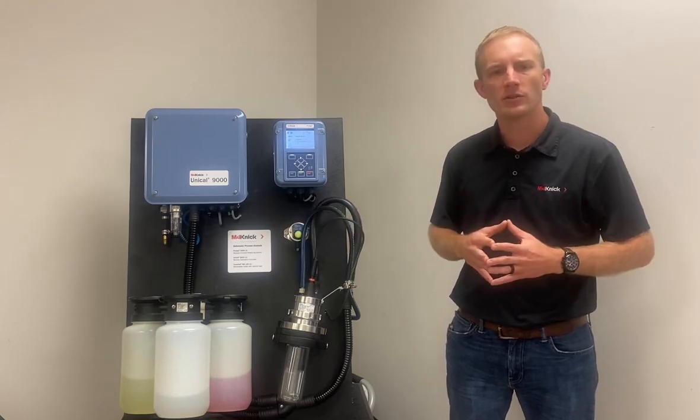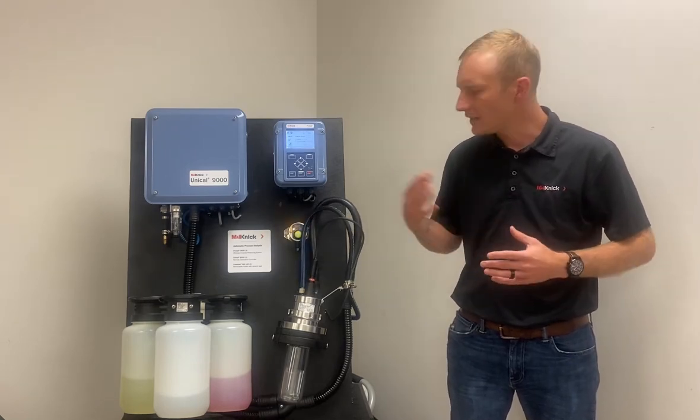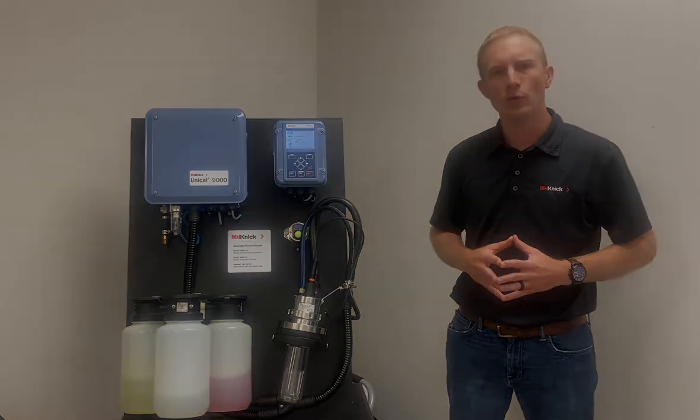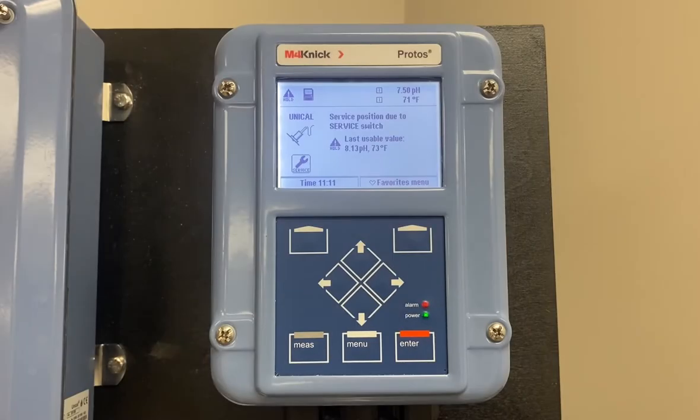The service program is going to clean and then condition the sensor so that it's safe to handle prior to removal. Once we have pressed the service switch and initiated the service program, we'll see that we're going to get to a point within the service program where the sensor is in a wait position, and we'll have a notification on our Protos screen that indicates we are in the service position due to the service switch being pressed.